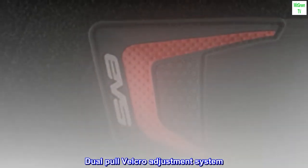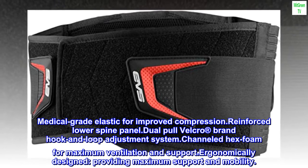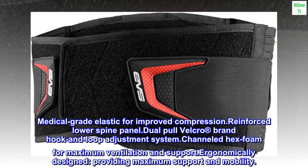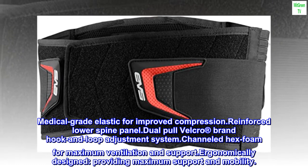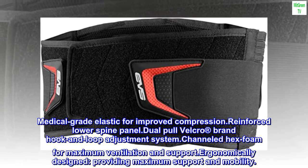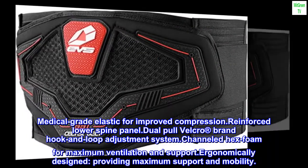Dual-Pole Velcro Adjustment System. Medical-Grade Elastic for Improved Compression. Reinforced Lower Spine Panel. Dual-Pole Velcro Brand Hook and Loop Adjustment System. Channeled Hex Foam for Maximum Ventilation and Support. Ergonomically Designed, Providing Maximum Support and Mobility.